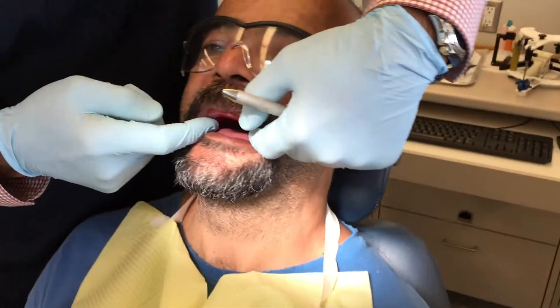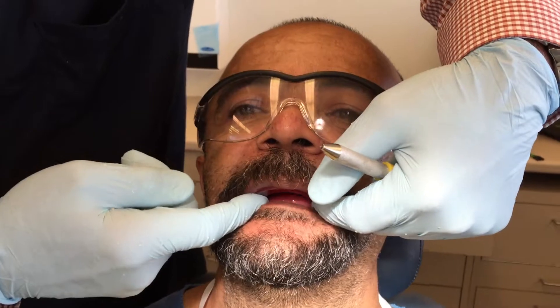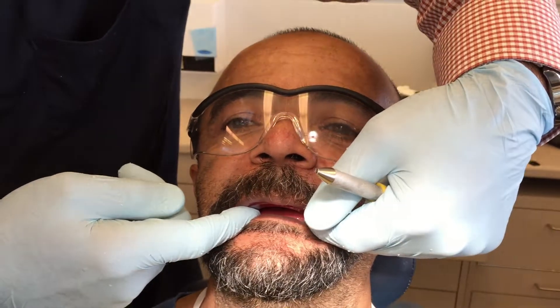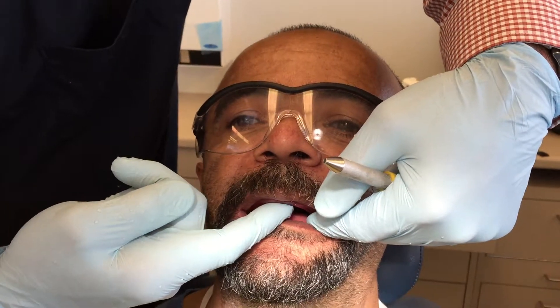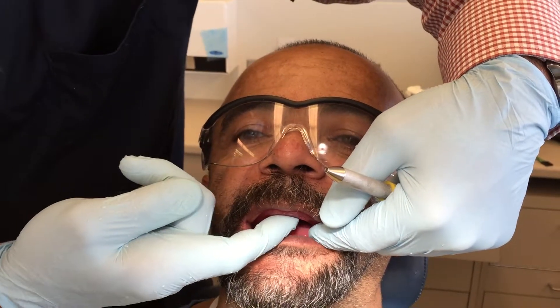We're going to check the stability first, so we're going to try to rock this from left to right. That looks pretty good — his whole head is moving, so that's a good indication. I'm going to try and dislodge it here. That's not coming out, so this is good.